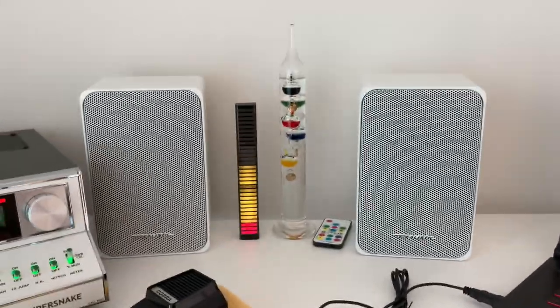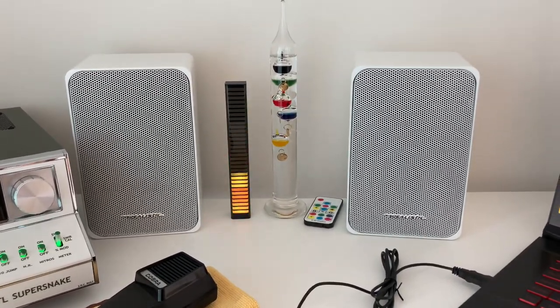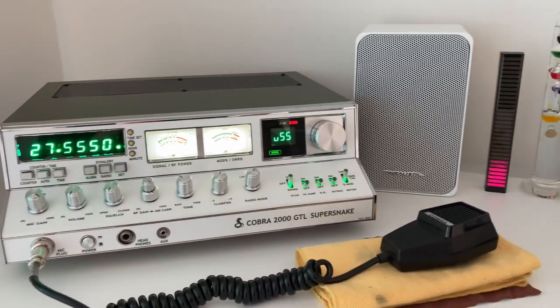You can find them online quite often. Personally I would go with the white, purely because they look a bit more modern than some of the other colors that Realistic do. But obviously we're also using these with the Cobra 2000 Super Snake as the main speakers.